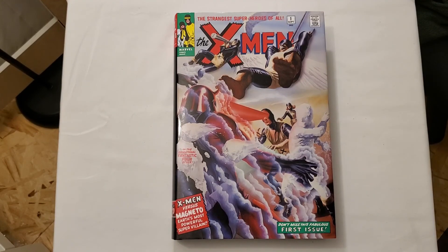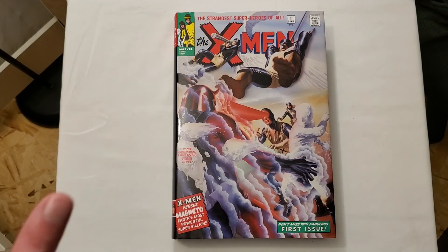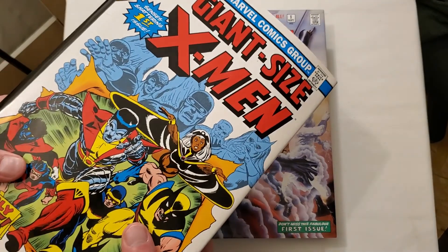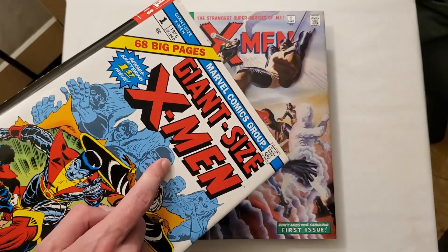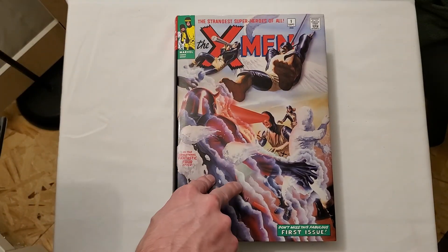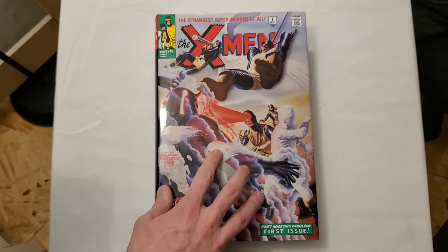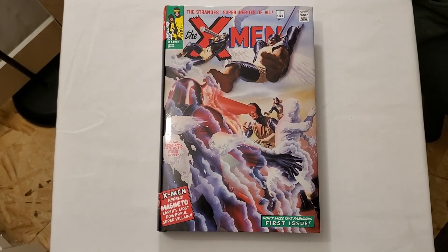Hello everyone, it's Silver Kyle and today we're taking a look at the X-Men Volume 1 Omnibus — this is what started everything for the X-Men. Not to be confused with the Uncanny X-Men Volume 1 by Claremont, which has the Giant-Size X-Men. That is the 1970s run that starts the Chris Claremont era. Preceding that is what Stan Lee started with the X-Men Volume 1, and then they have a Volume 2 reprint as well.